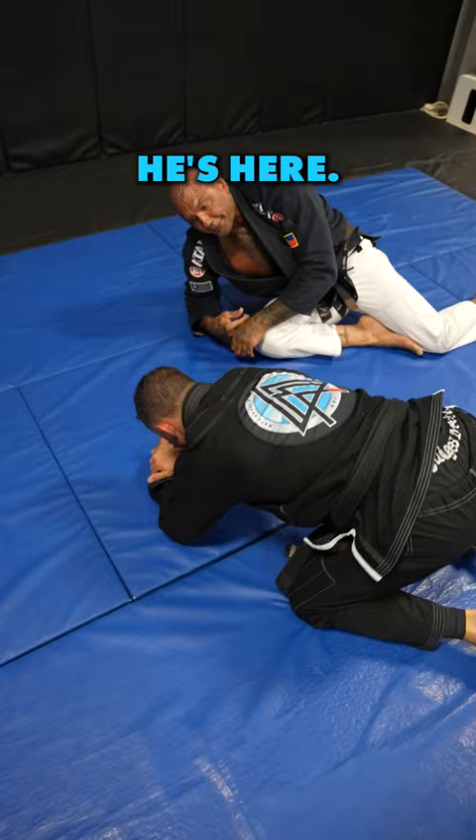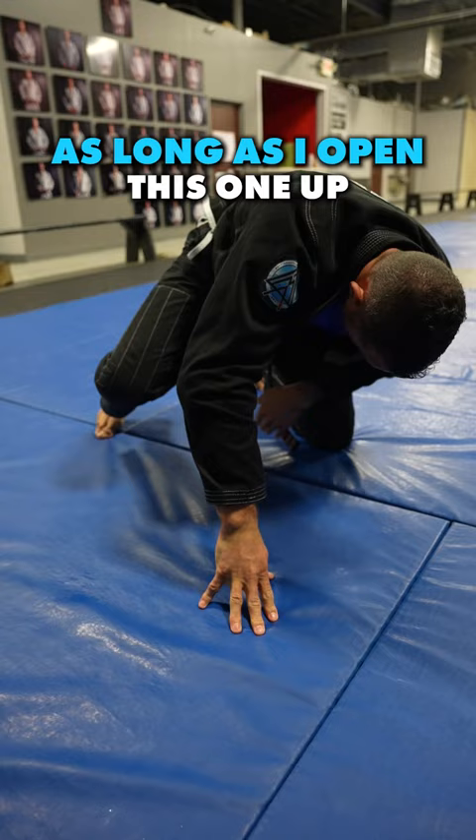He's here and I just do nothing — I play dead. So he's like, okay, you want to play dead? As he drives his knee over, as long as I open this one up slightly for that knee to hit the ground, this one has to come up just a little bit. When it does, my knee slides right under and I'm in half guard.